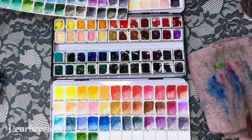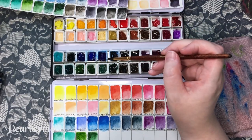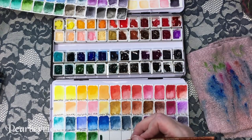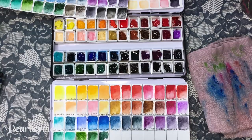The next one is also from my Schmincke original set — cobalt green dark. This is probably one of my least favorite greens. It's very unique though — I'm not sure how to describe the color exactly.